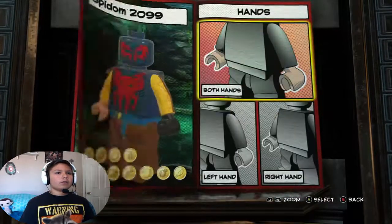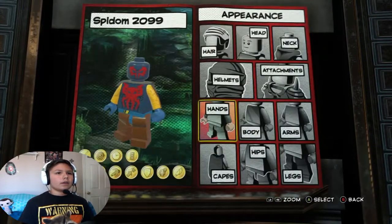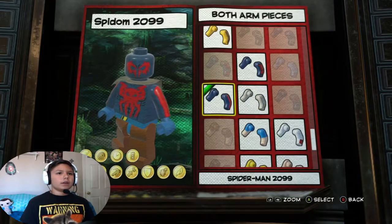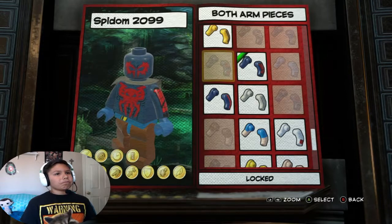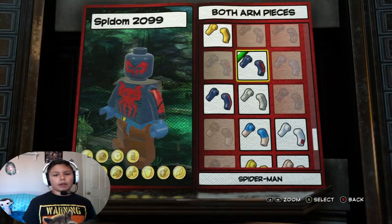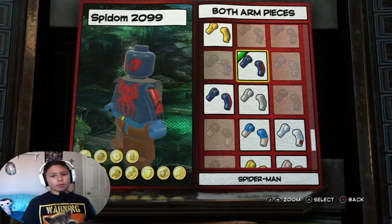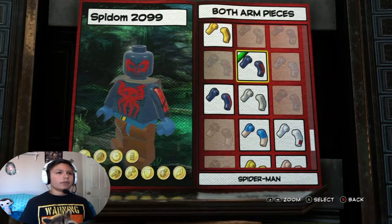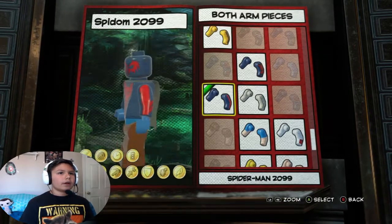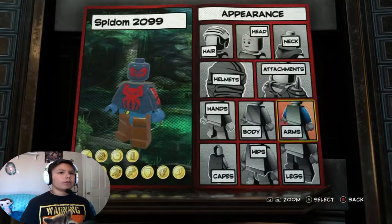For hands I was thinking just this color, it's fine. For the arms I was thinking either Spider-Man 2099 or regular Spider-Man, but I think regular Spider-Man will do good because if I do Spider-Man 2099 it'll just be too much 2099. Also, it has webbing on it - Venom and Spider-Man both have webbing - but on Spider-Man 2099 there's no webbing, so I'm gonna go with regular Spider-Man.